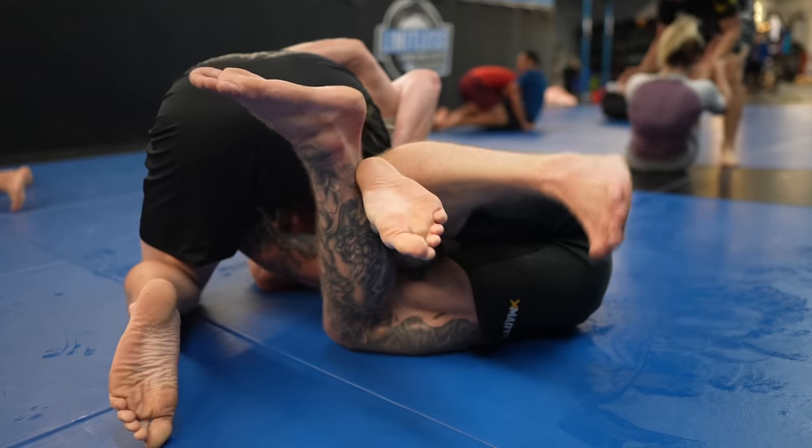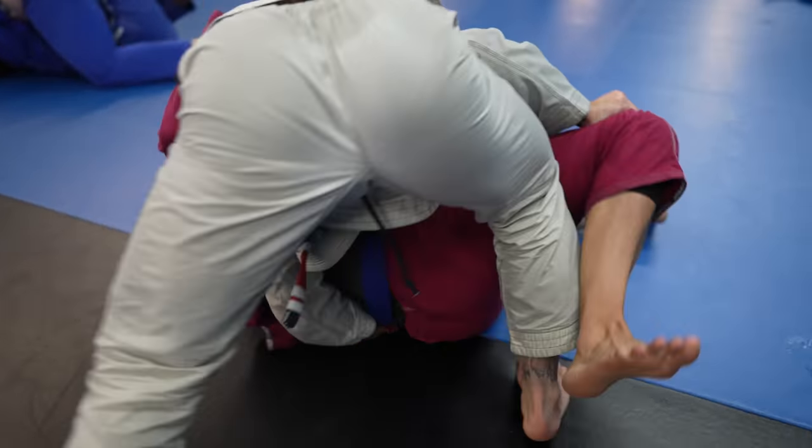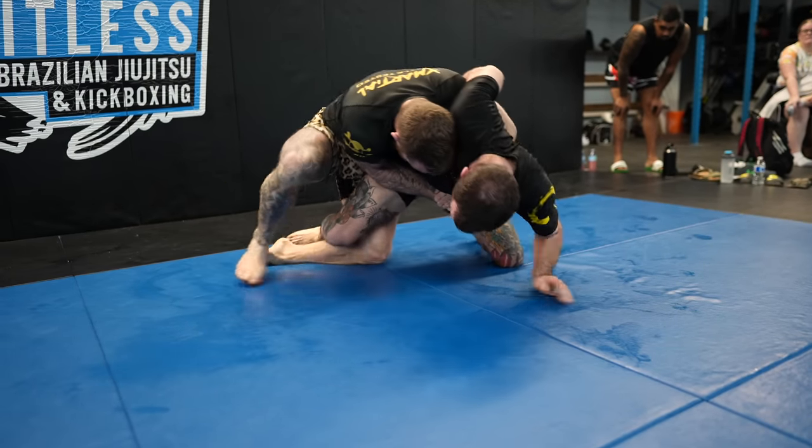One: how to take an underhook. Two: how to get to your knees. Three: how to finish. Four: how to pass after you sweep. Five: more context plus a quick recap.